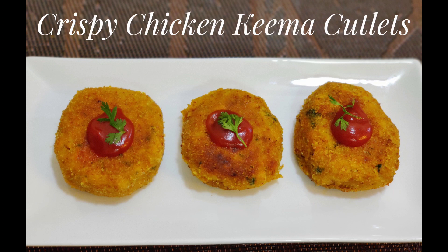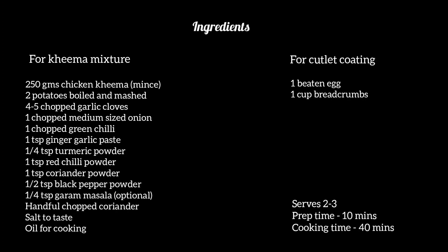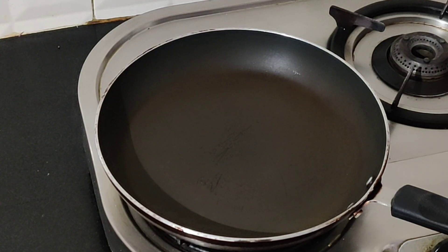Hey guys, welcome back to my channel! Today we are going to make some crispy chicken keema cutlets. If you want, you can make these using beef as well. Let's see what we need to make these cutlets.